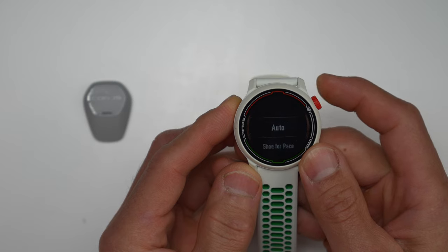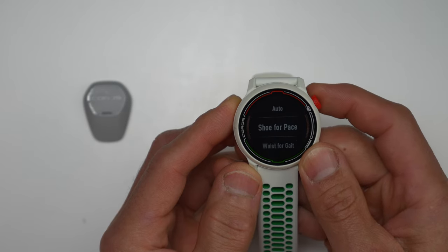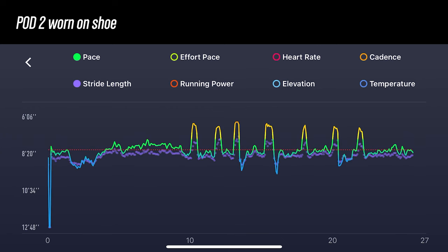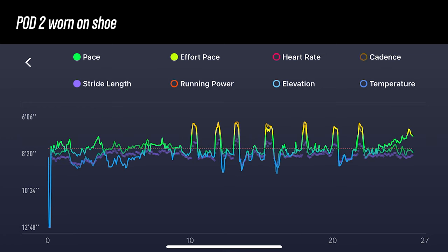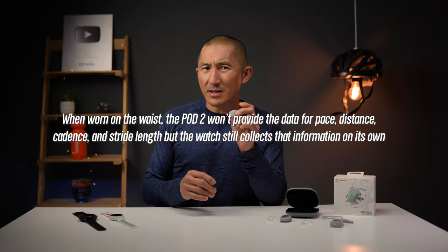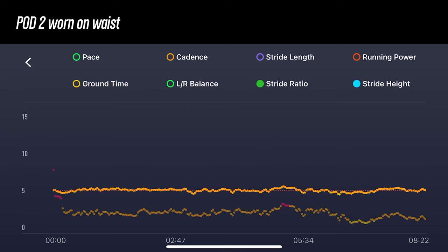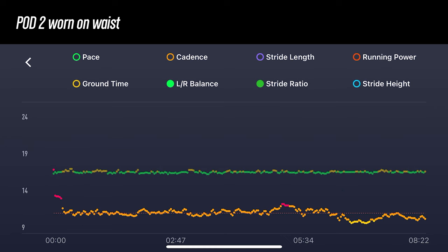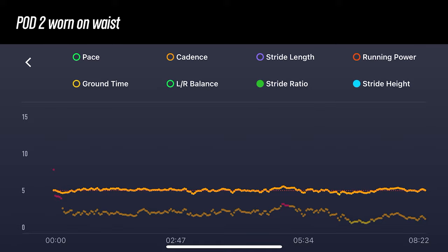The Pod 2 comes with two shoe clips and one waistband clip, and the data it collects actually differs depending on where you wear it — it automatically detects which location you're using. On the shoe it collects better pace and distance, effort pace, cadence, stride length, temperature, elevation gain and loss, and altitude. On the waistband it doesn't collect pace, distance, cadence, or stride length, but it adds left/right balance, ground contact time, stride height, stride ratio, temperature, and elevation. So you do have to pick and choose based on what data you're most interested in.